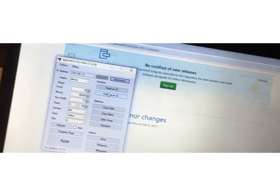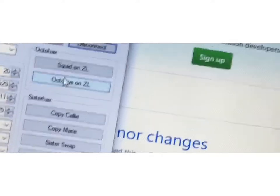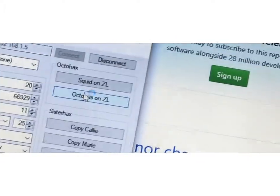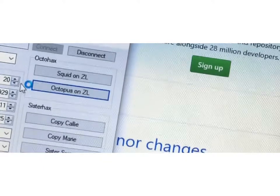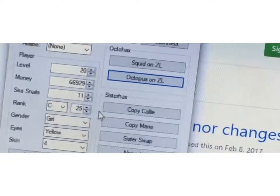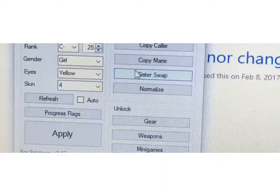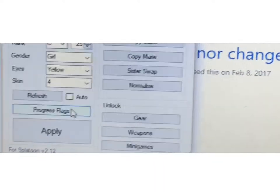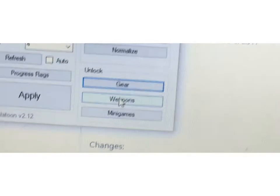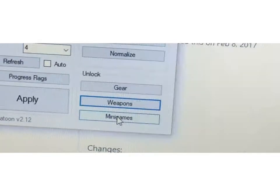So if you want to turn into an Octoling, you have to put octopus on Z, L, Z, L, Z, L. You can choose the level — I'm at level 20 right now. For the gender, you have to have it set as a girl in order to get a girl Octoling. Then you can do scan, sister swap, minigames, or you can unlock all the gear. If you click that it should unlock it. Weapons — click it, it should unlock it. Minigames — it should unlock it. Then you click Apply.